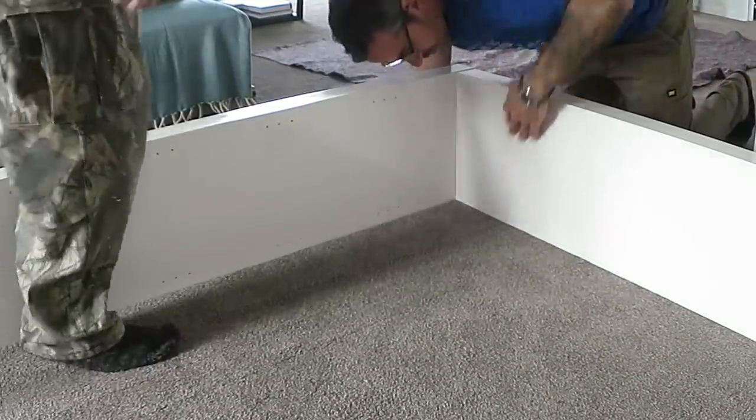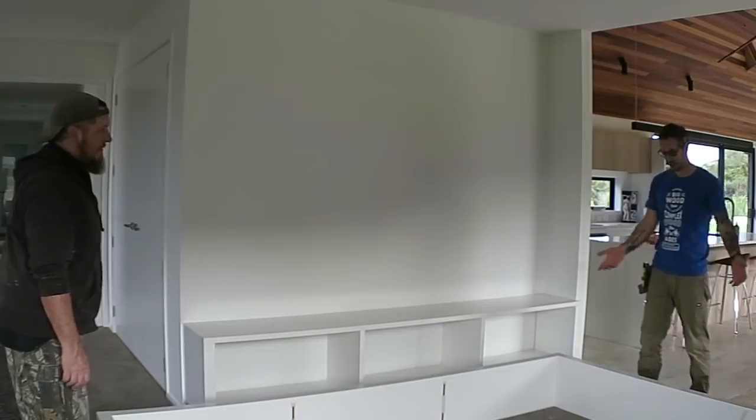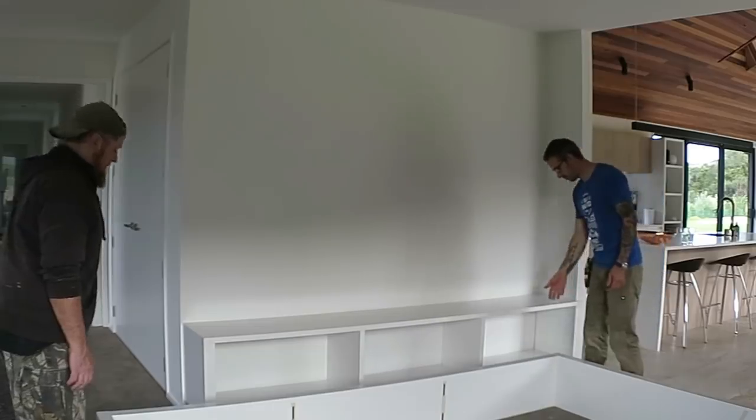Before we lifted it right up we added the lamellos to the top ceiling section. We drag it slightly towards us and stand it up, because we don't want to put too much strain on the dominoes which are doing a lot of work.